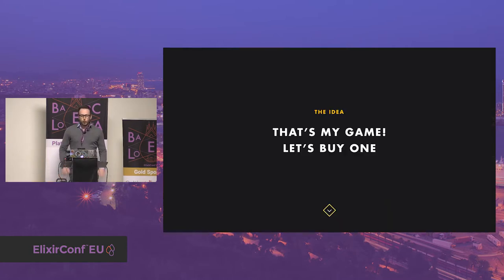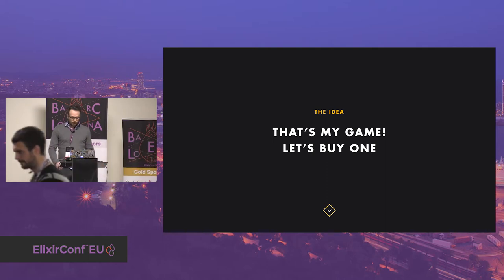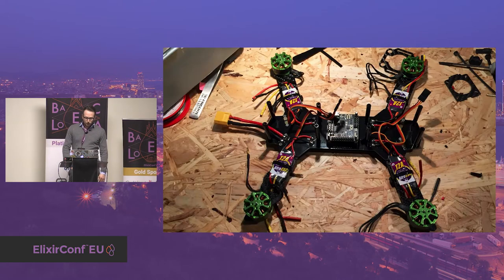So I started to check where I could buy this kind of racing drone. You have two choices: either you buy one ready to fly without anything to do, or you can buy each part separately and make the assembly by yourself. And that's what I did. I spent some time selecting which motors, frame, and all the pieces I wanted for my first drone.